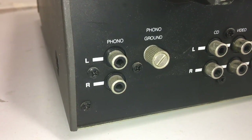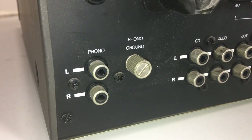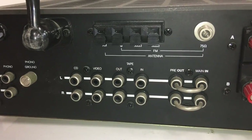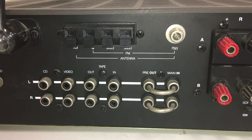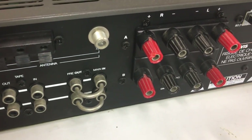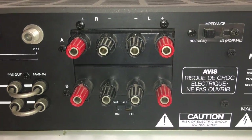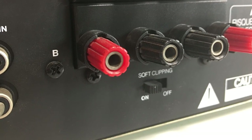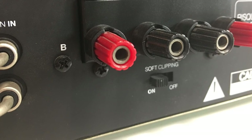Checking out the back of the unit: left and right phono inputs with a ground connection for hooking up a turntable, plus inputs for CD and video, tape in and out, and a pre-out and main-in in case you want to send outputs to an equalizer or processor and come back in. There are very good quality binding post speaker outputs — A and B connections — and a soft clipping switch. Enabling soft clipping is supposed to level out the amplifier's clipping and make it less harsh on the speakers.